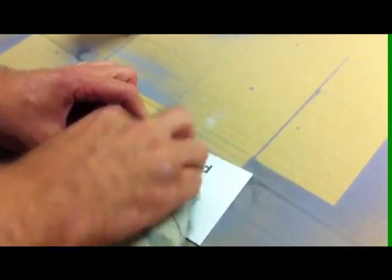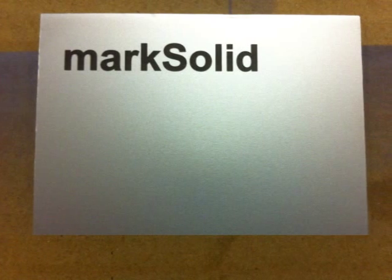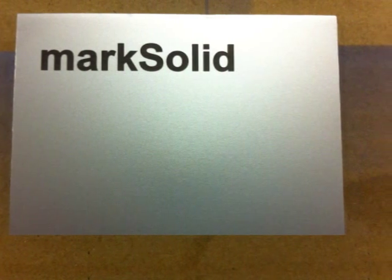To test that the engraving does not wipe off, we use metal polish. As you can see, it has produced a permanent black mark.